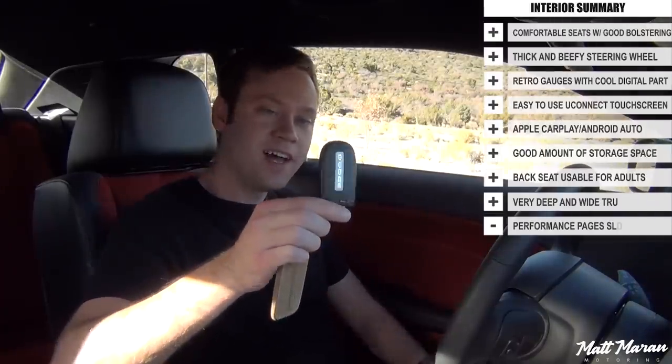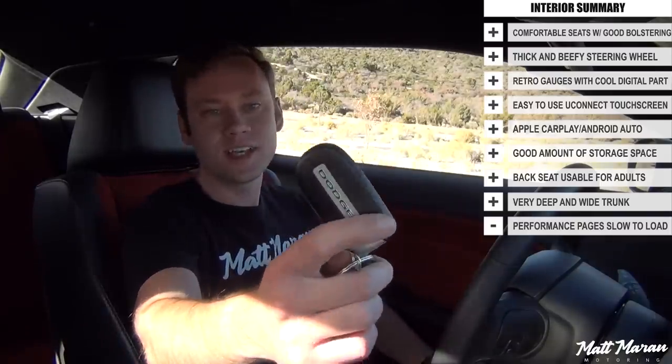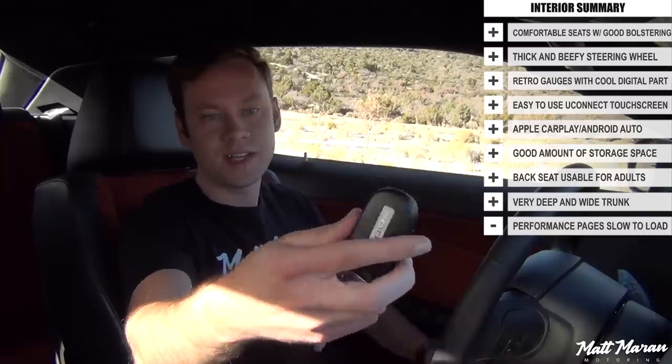Setting off in the 2019 Dodge Challenger Scat Pack Widebody. The key is the standard Dodge key — been around for quite a few years, just a plastic key with a little bit of metal on the bottom. Nothing outstanding, but there's keyless access, keyless entry, and push-button start, which is great. You just leave the key in your pocket, put the clutch in, hit the start button, and it roars to life.